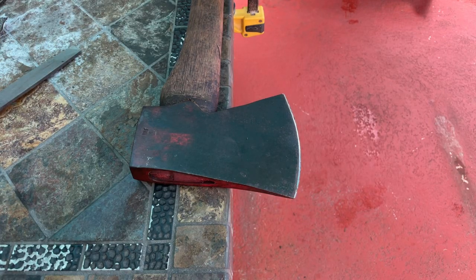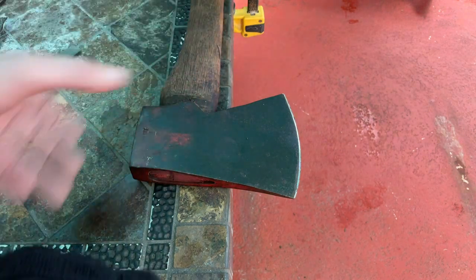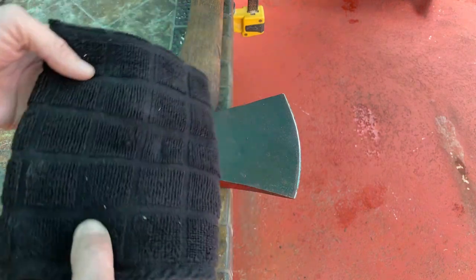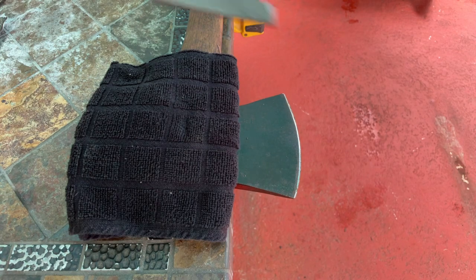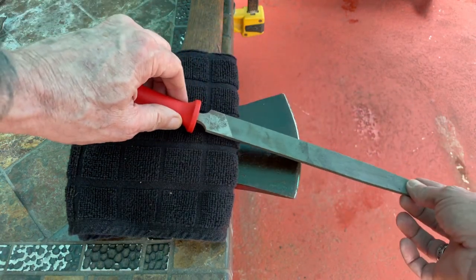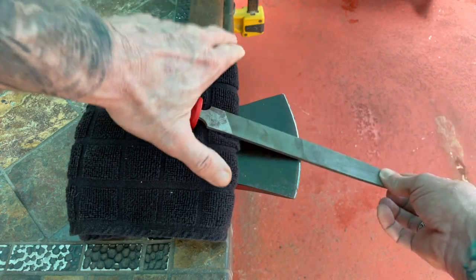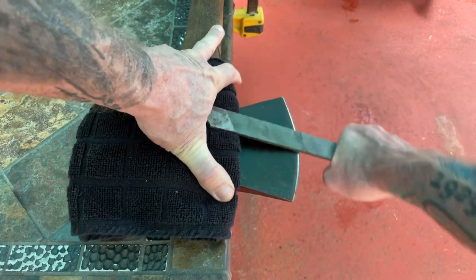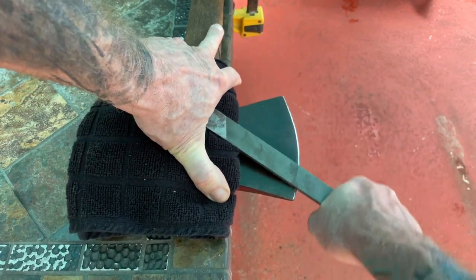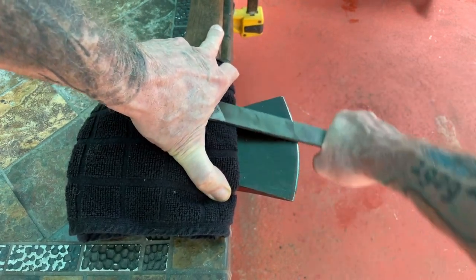Hey everybody, another little axe sharpening trick is the rag trick. I've got this axe clamped to a table to hold it steady. You take a rag, fold it — all you need is a bastard file. You position it so you get the proper arc, and then go back and forth like that. This allows you to get good pressure on it and take off a good amount of material.